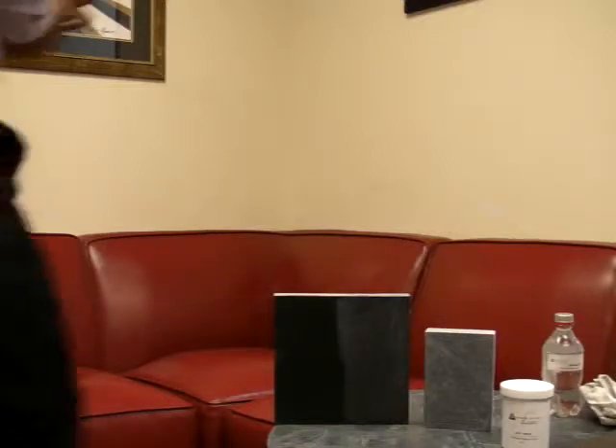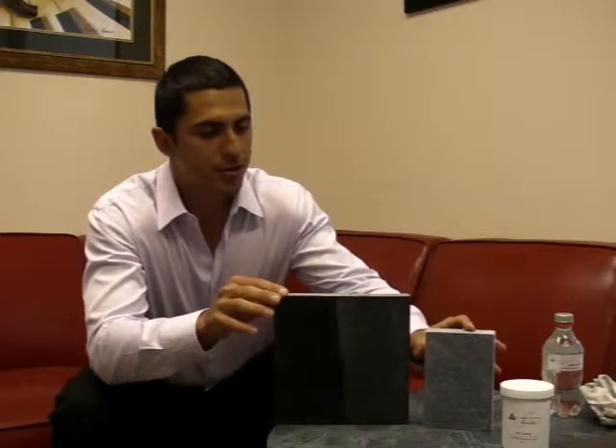Hello, welcome back. This is Stephen Chiles from Dorado Soapstone. It has been almost one month — 29 days — since we originally oiled and waxed the sample of soapstone. Today I brought a brand new sample of soapstone that's never been oiled, here on the left, so you can see the difference.